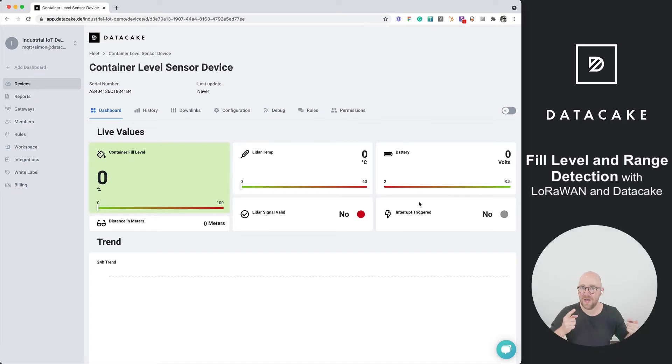Now we need to trigger data from the sensor manually. I just triggered a manual device transmission and you can see the container fill level is set to 63%. It also shows the battery level and takes some time to get the temperature. The distance reads 1.61 meters because it's currently measuring against the ceiling.